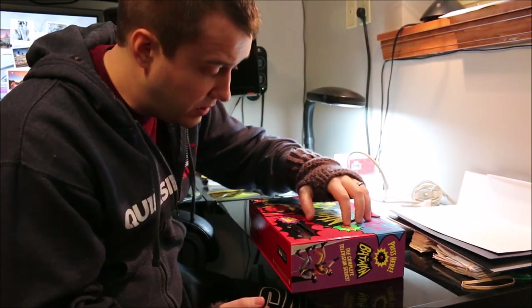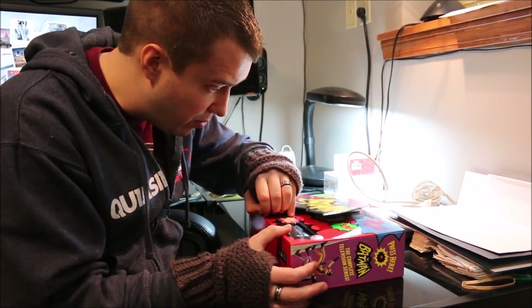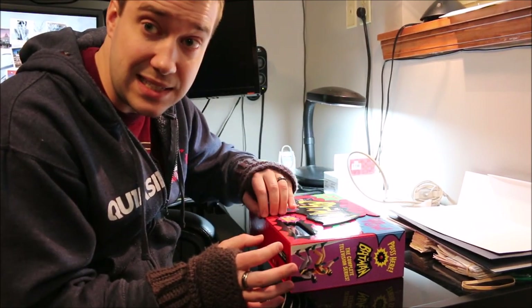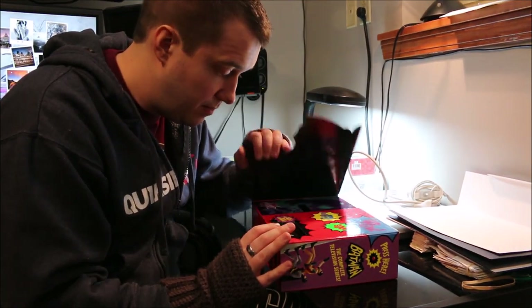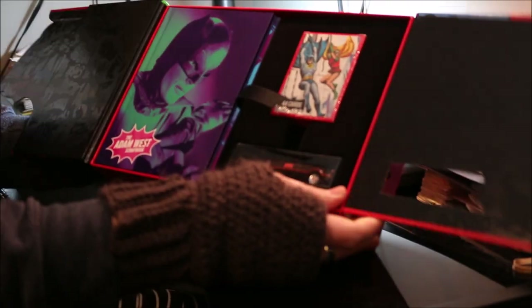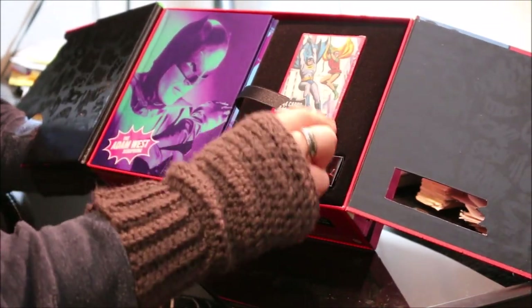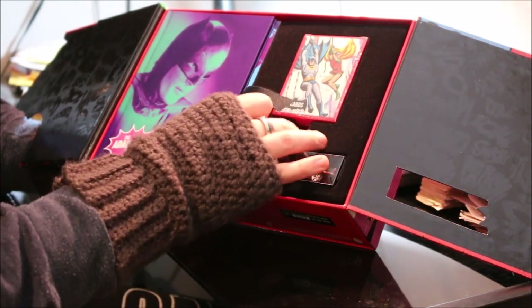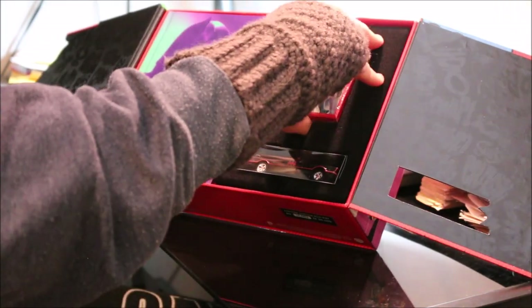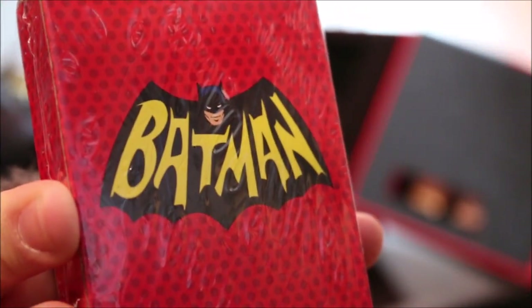I have no idea how to open this and I don't want to force anything because I'm afraid I might rip or break something. It's magnetic! It says the Adam West scrapbook. We have our Hot Wheels car — this is actually kind of like a faux felt sort of thing — and we have our trading cards. It says 44 cards and on the back we just have the Batman symbol.